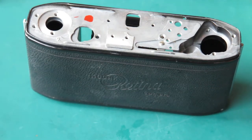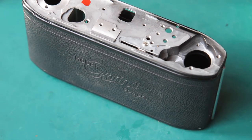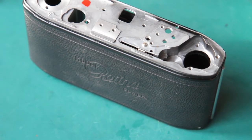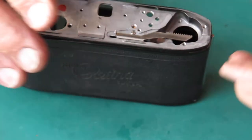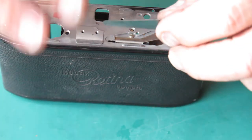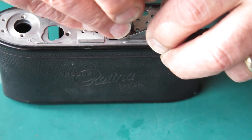Now I need to make sure there's a decent clearance there where the shutter cocking rack runs through here. I've discovered that four one-thousandths of an inch is a very good clearance. If I make sure I've got that much clearance, there's not too much, so that I've got good tooth contact between the rack and the gear, but it's not unduly stiff.